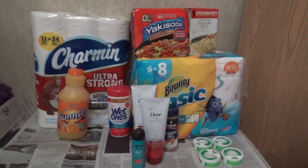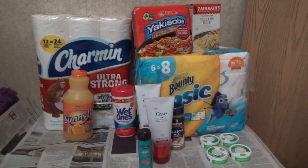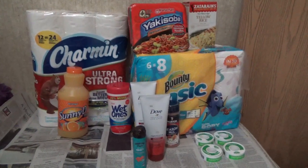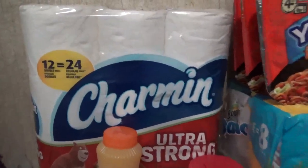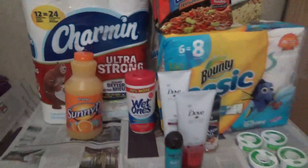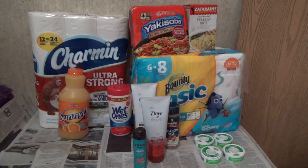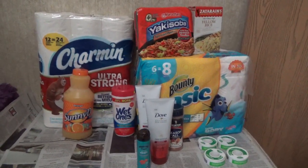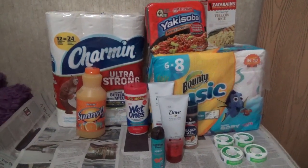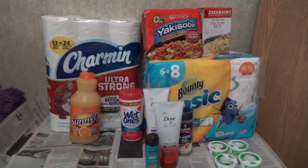For the Charmin, I used an internet printable coupon, or you could use the manufacturer's coupon available on Red Plum number two 6/05, or coupons.com - one dollar off one. The Charmin 12-pack is $6.97. So $6.97 minus the one dollar coupon is $5.97 - that's how much I paid at the store. Using the application Checkout 51, I got back two dollars. So the Charmin ends up being $3.97, divided by 12 rolls, that's 33 cents each.